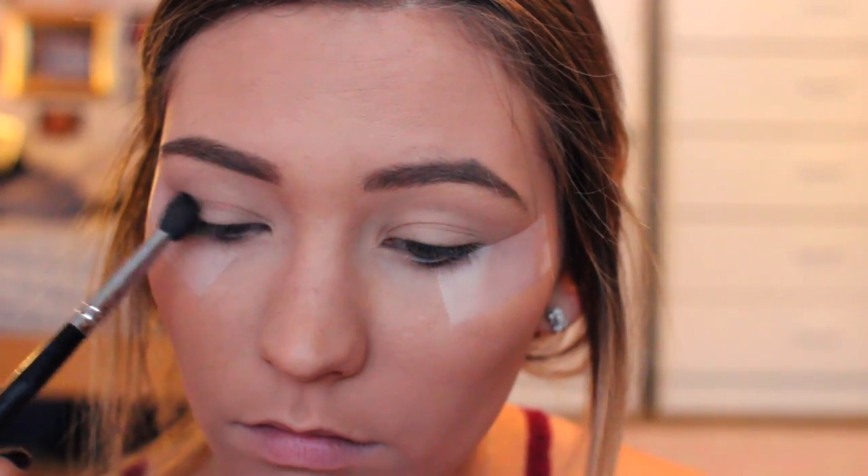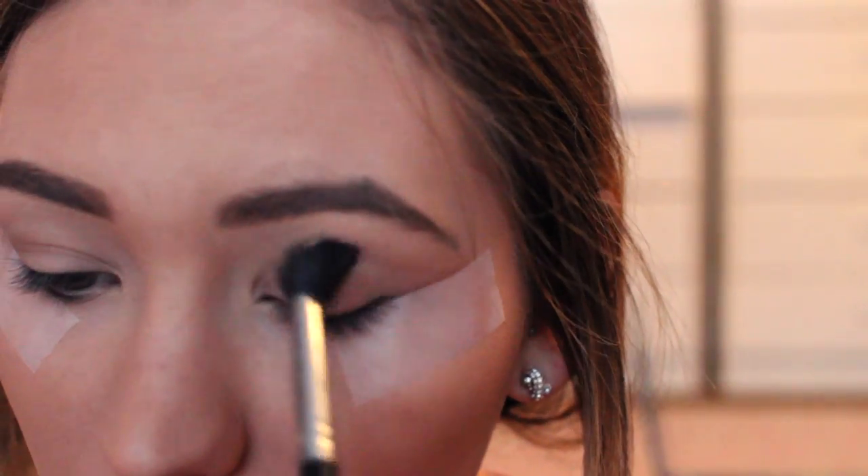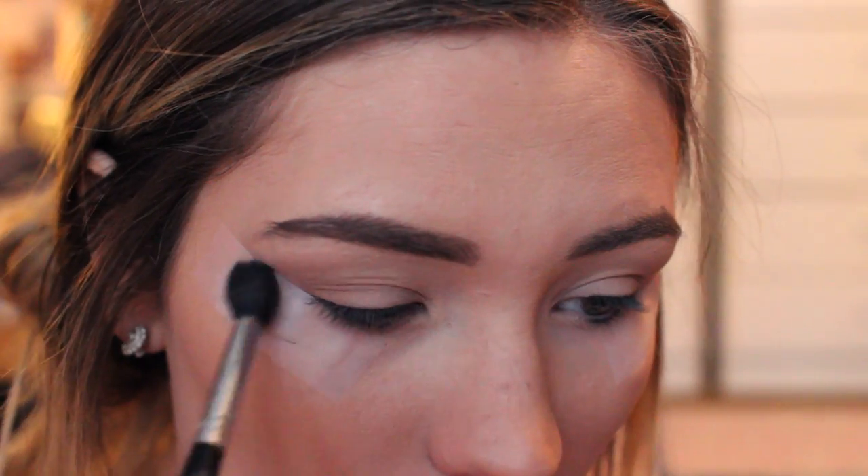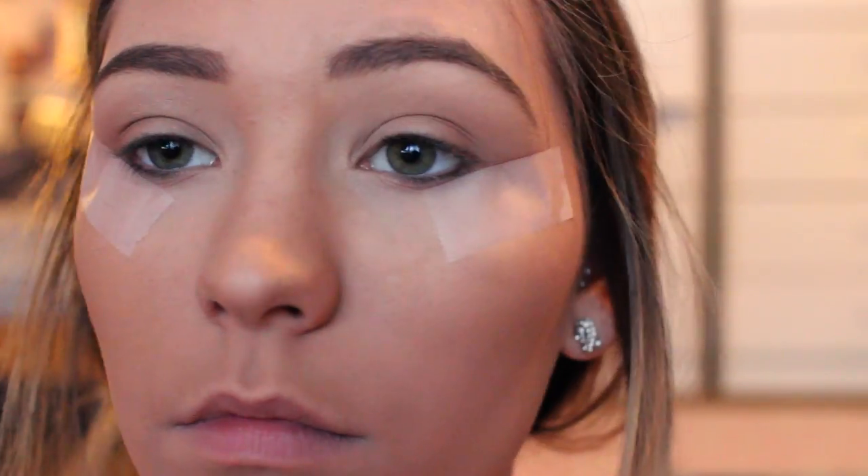I always have this weird part where I don't know how to start the video. Okay, so I'm going to begin by taping my eyes because I just like the way it makes my eyeshadow look and it makes everything super easy. And then I'm going to begin by blending a warm, light brown into my crease. I always do this just as a transition shade and I will list all the products in the description bar.